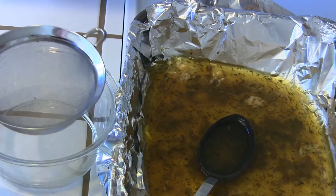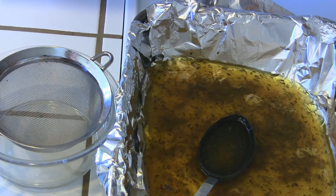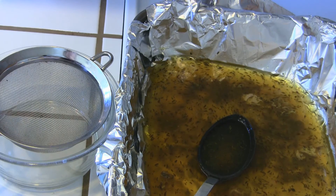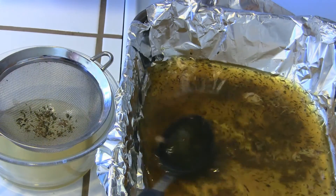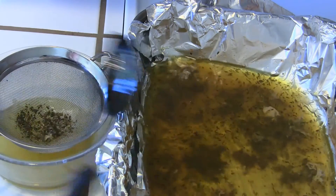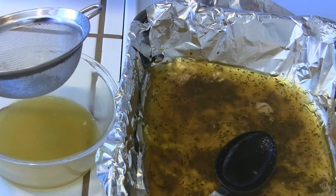I'm just going to put a strainer over a dish here — this dish has a lid that fits it because I want to save the juice and leftover chicken for that pasta dish in another video. Taking all the liquid and straining it so that any chicken skin, herbs, or various bits are removed and you're left with a nice smooth juice. You can see the color there — it's gorgeous.